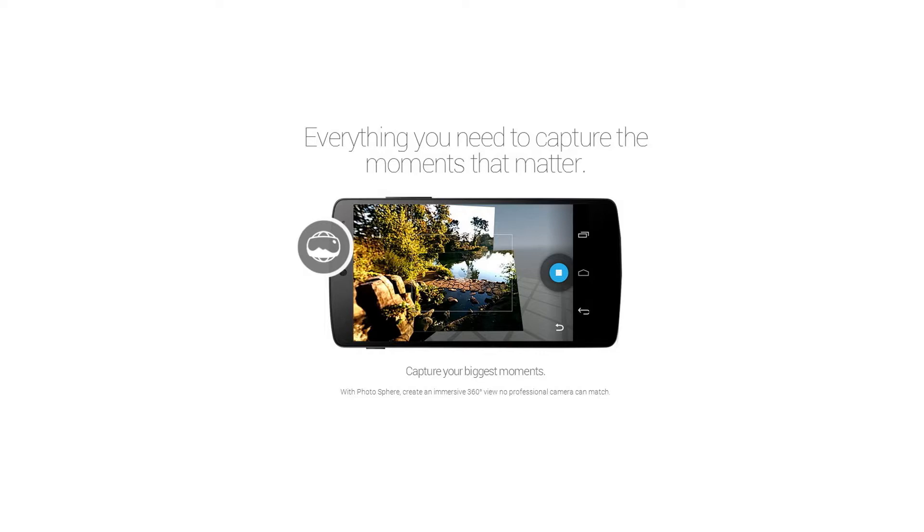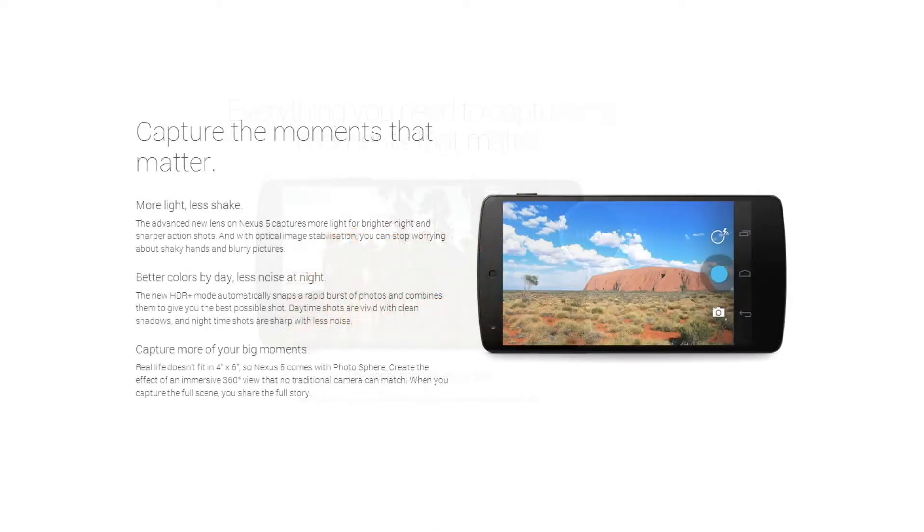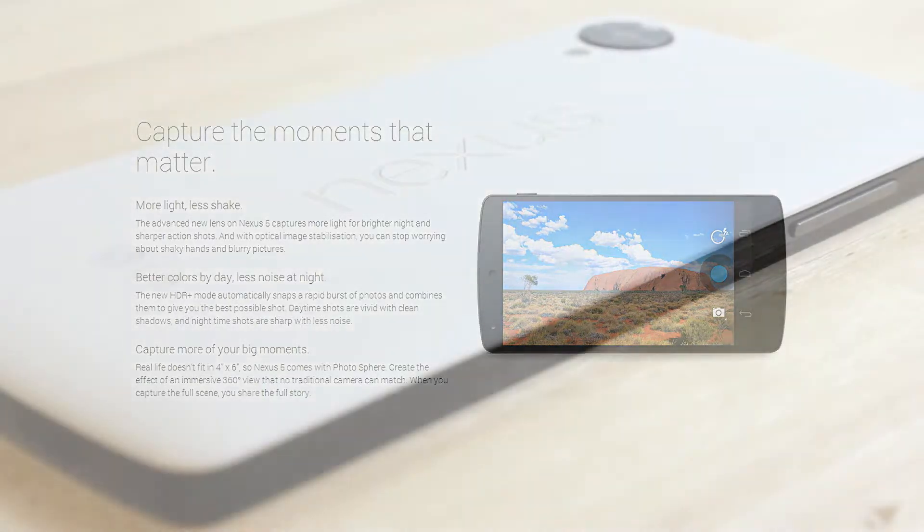In the first page they're talking about HDR plus and photosphere. In the second page there's a bit more detail — they're talking about optical image stabilization, better colors by day, less noise at night, the HDR plus feature, and the photosphere which has been around for a while.